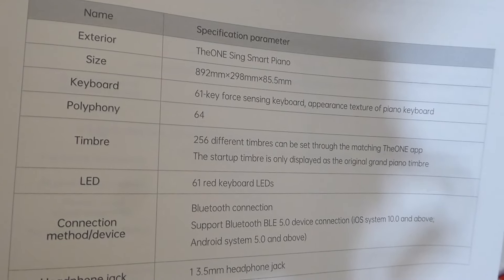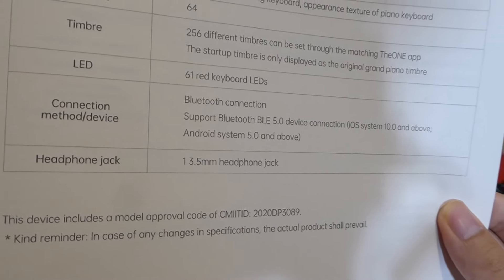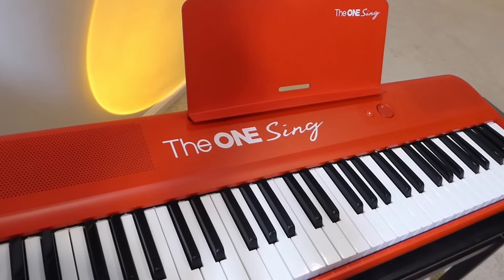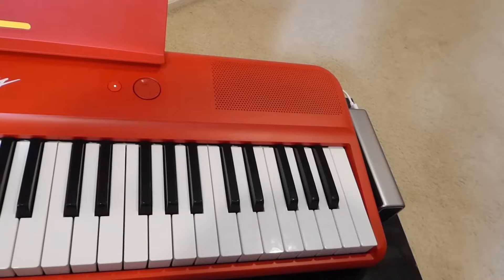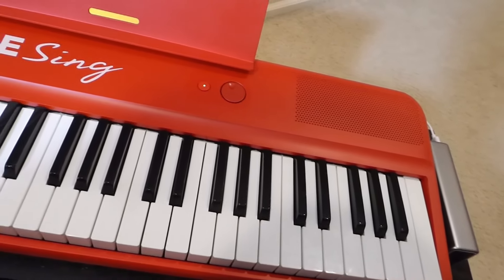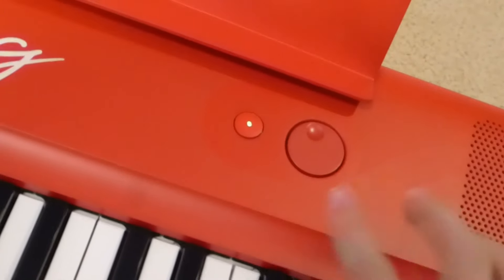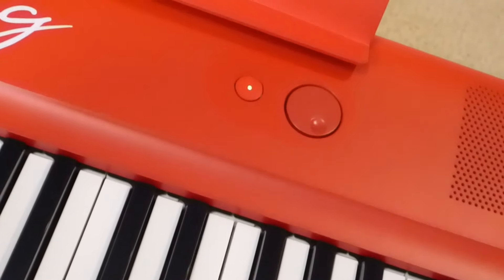Some final specs at a glance — the unit has 61 red LEDs underneath and uses Bluetooth 5.0. Although it has built-in stereo speakers on both the left and right sides, you can also plug in a standard 3.5mm headphone jack for private practice sessions or to connect to larger speakers for performing on stage. Up top you'll find the power key with an LED indication light as well as a volume dial, so turning it up makes the speakers progressively louder.